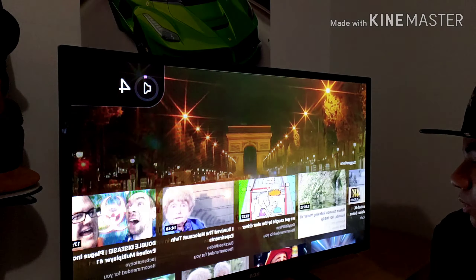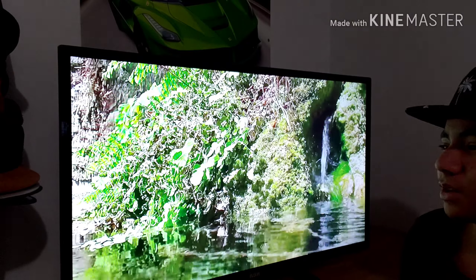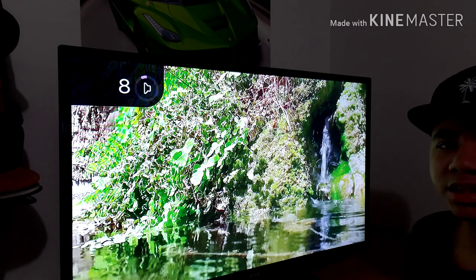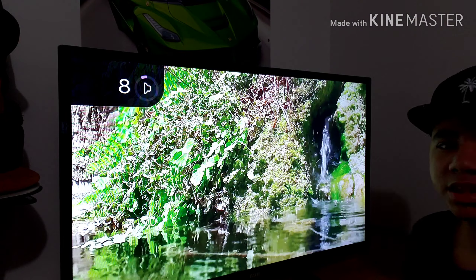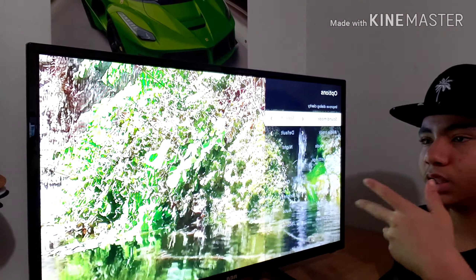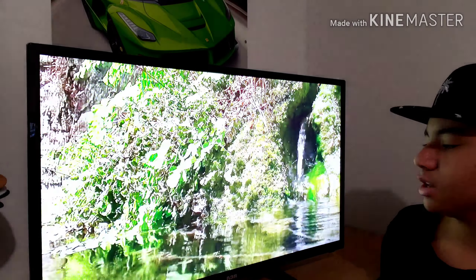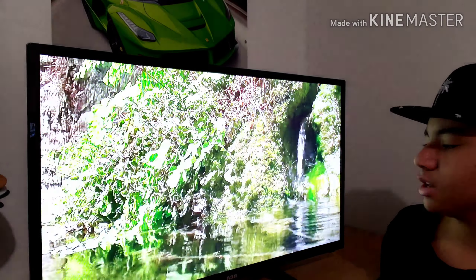Let me show you some of the audio — here's a nature waterfall relaxing video so you can hear how it sounds. It does get pretty loud; that's at volume 8. You have the option for other sound modes like Theater, Big Bass, High Treble, Music, Normal, and Speech — Speech would obviously give you clearer dialogue.